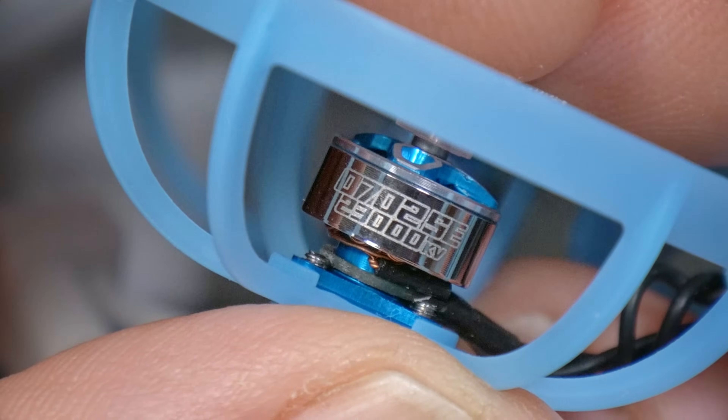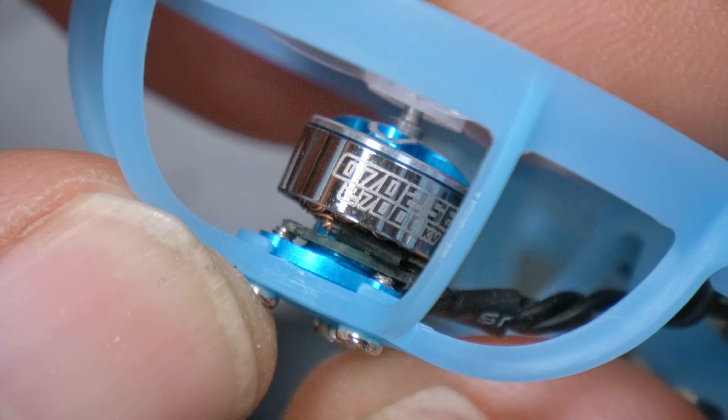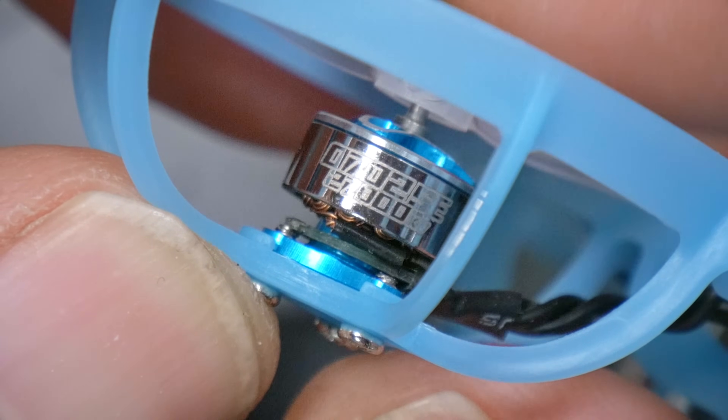The motors are 0702 at 23,000 KV. 0702 is pretty standard size for 65 millimeter Tiny Whoops these days. Some people are going to think 23,000 KV is a little bit low — and that's because there are actually two variants. The one we're looking at is the freestyle version at 23,000 KV, and they also have a racing version at 27,000 KV for a little more power. You could take the 27,000 KV version and freestyle it, and many people do.